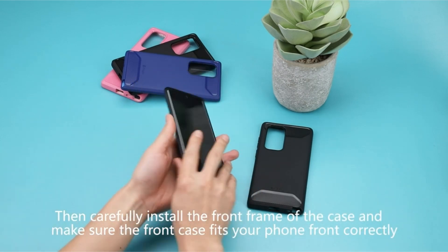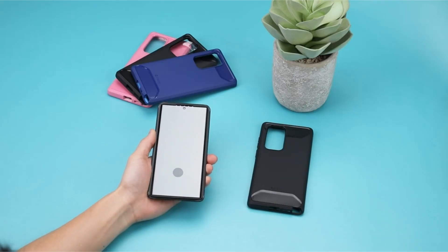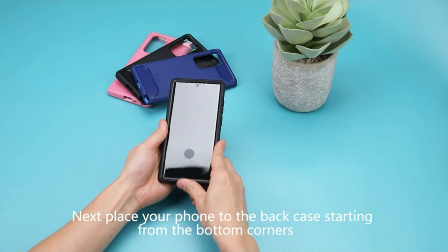Precise cutouts enable easy access to all ports, speakers, cameras, charging ports, and sensitive buttons. Wireless charging, magnetic cell phone holders, and the S Pen are all fully supported by this Galaxy S22 Ultra case.